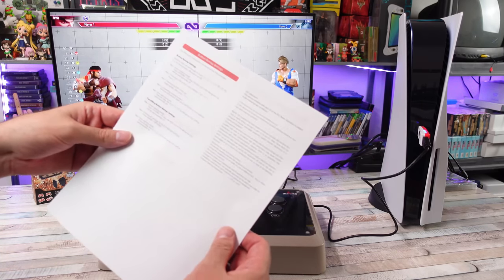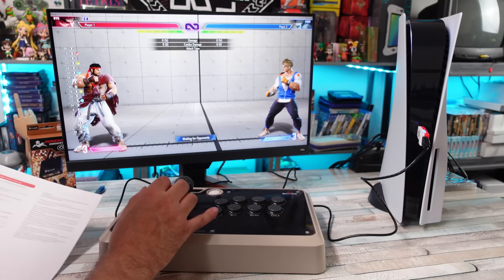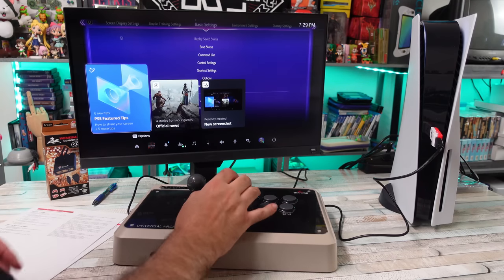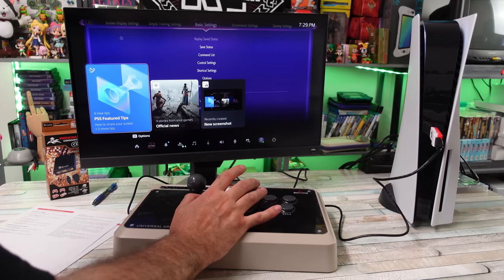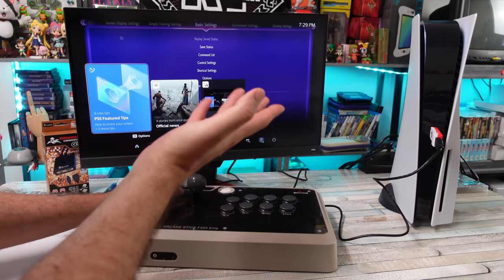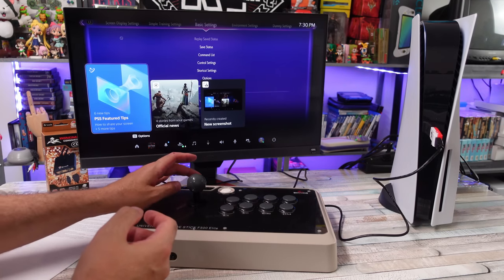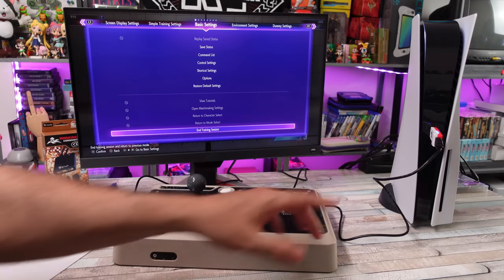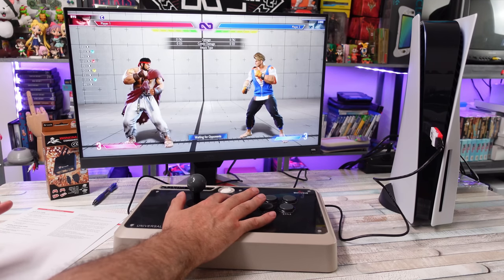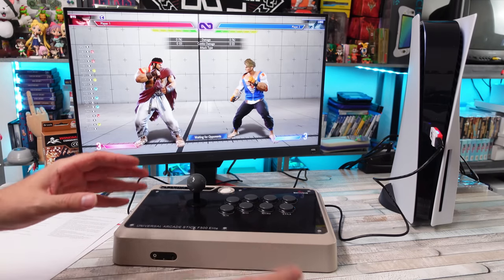Let's check out doing a button remap. Instructions are based on a PS4 controller. To enter settings mode, press Options and the PS key — the light turned red. Then choose a function button and press it, so I'll do light punch. Then hold Share and press the button I want to change it to — I'll say low kick. Release all buttons, press Options to save, then press the PS key and it goes back to blue.